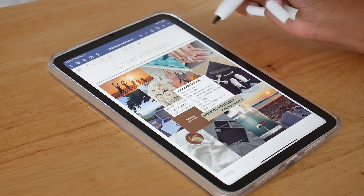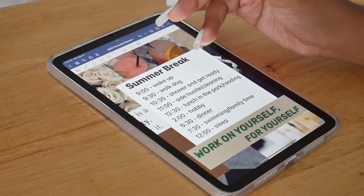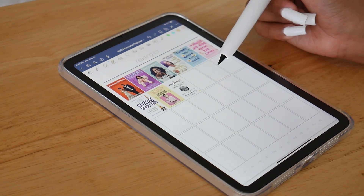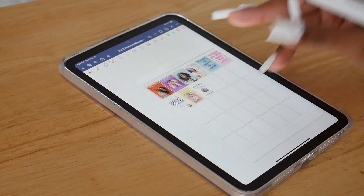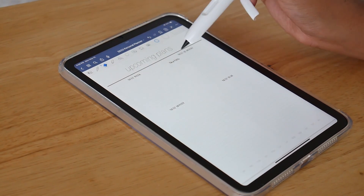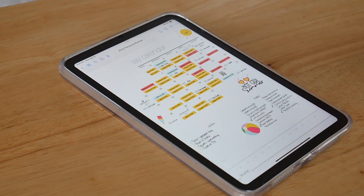Now let's go to our summer vision board. This is what I'm planning to do this summer — my dog, niece, and husband are going to have to get in where they fit in because that's what I'm going to be up to. And then that's my reading list: I'm currently reading Glucose Revolution, and I plan to move on to I'm Glad My Mom Died and then The Psychology of Money. Here's my spring cleaning list and some notes and my upcoming plans. And that is going to be it for my May calendar.